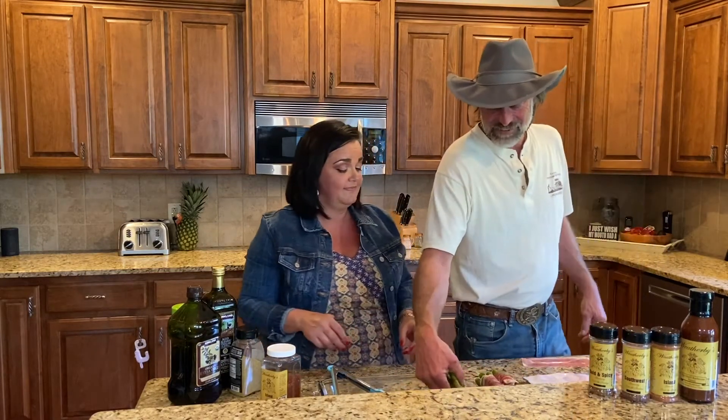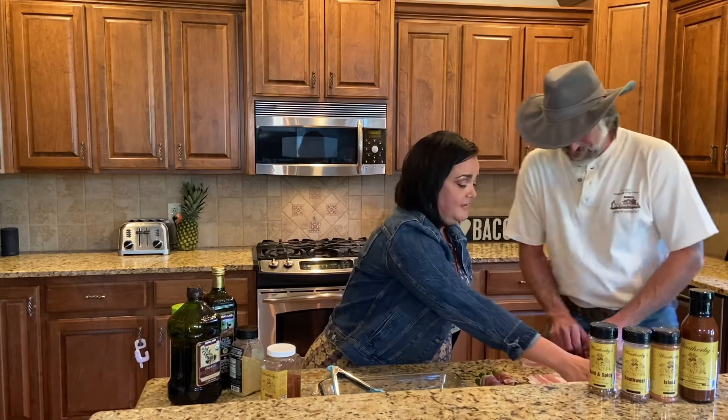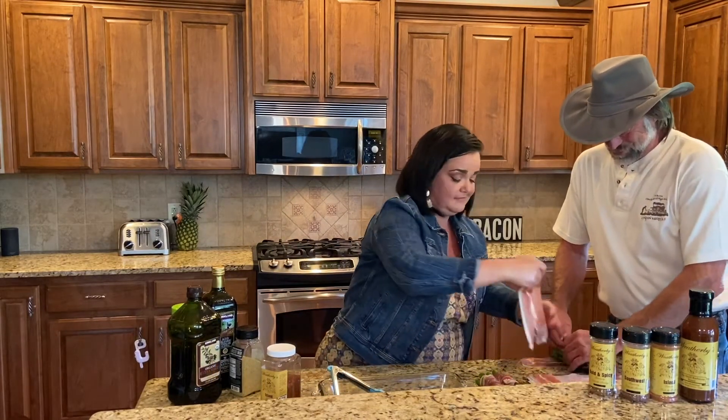So you just wrap it around and put it on a cutting board or in a glass baking dish to take out to the grill and we are good to go. I'm going to make a mess on your counter — that's what it's for, right?